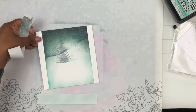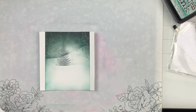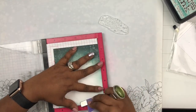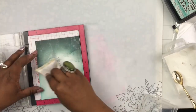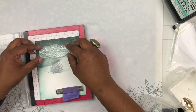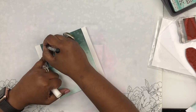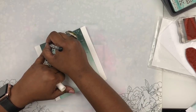I peel it off and you can see it kept those white edges pretty clean. Now I'm laying a sentiment from the Merry Christmas sentiment set — it just says 'Merry Christmas' — and adding it on the top part where I've blended, using white embossing powder. I made sure the surface was completely dry before stamping because distress oxide ink tends to stay wet, and if you don't dry it first the embossing powder will stick all over the place. Once done embossing, I used a white gel pen to add dots of different sizes for a snowy wintry night feel.